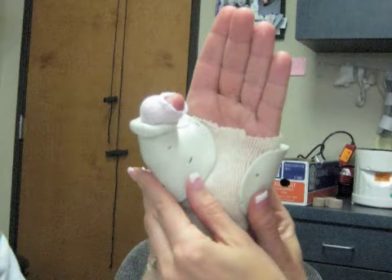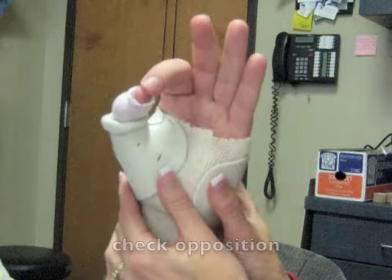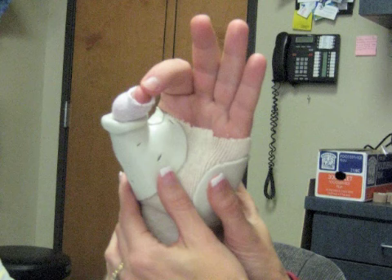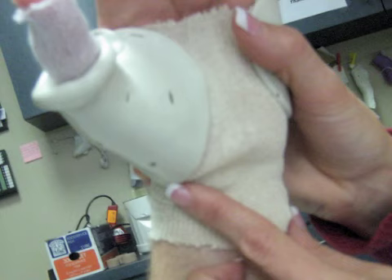Depending on the condition, you may need to roll down the material around the thumb to allow IP flexion. If indicated, roll down the material around the thumb and ask the person to bend their thumb and make sure that they can do so comfortably. Then ask the client to touch the tips of each finger to the thumb to make sure that they still have functional use of their hand while wearing the splint. Make sure the client can perform radial and ulnar deviation with no impingement from the splint on the wrist. Ask the client if the splint is comfortable and trim as needed.